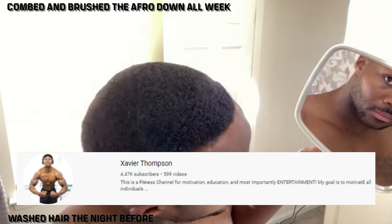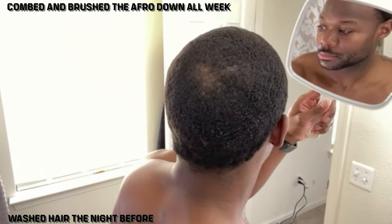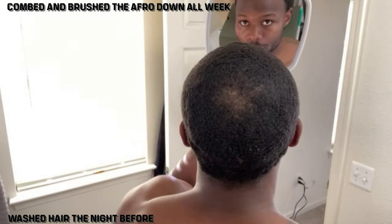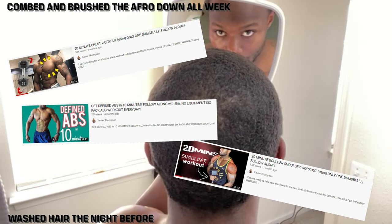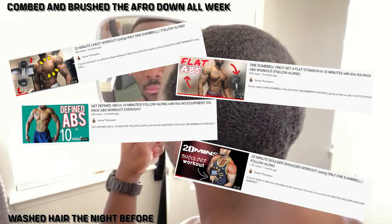Now this is a little different than all my normal videos — I am a fitness YouTuber, that's what it's all about, X-Factor Fitness. If you have not seen any of those videos, go right ahead and check them out, they're all linked all over the page. But for right now, let's stick to the haircut.